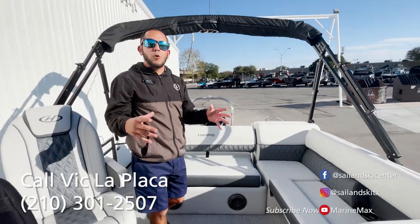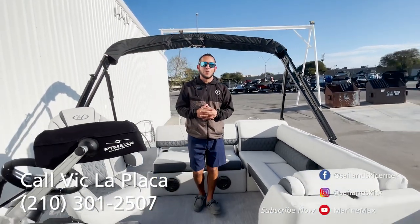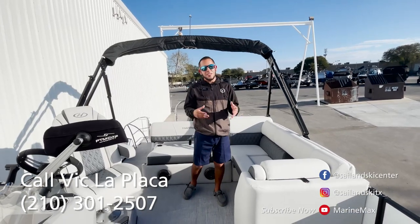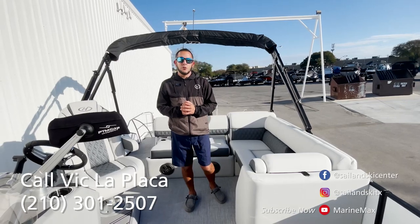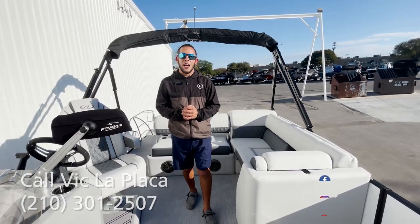Those are just a couple of the cool features of this Harris 230 Sunliner. If you're interested in this particular boat or any other boat in our inventory, feel free to give us a call at 210-301-2507.